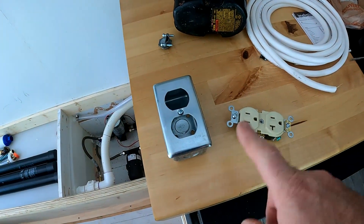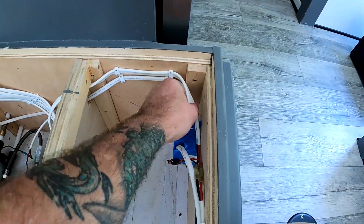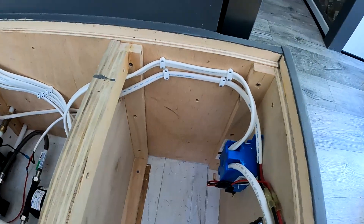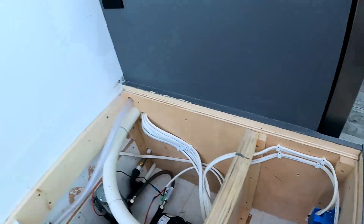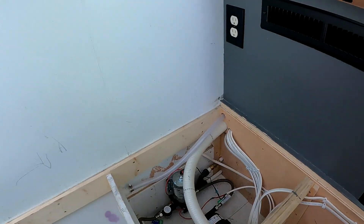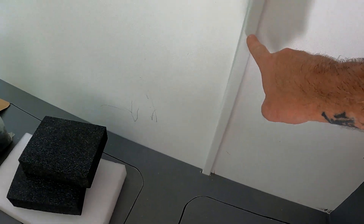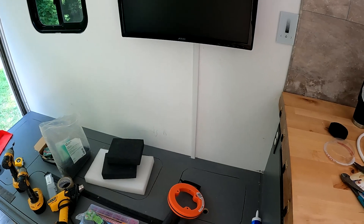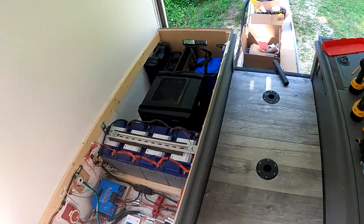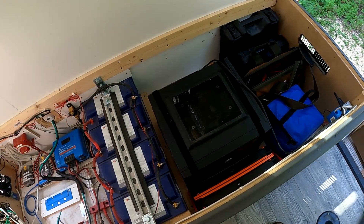I've got another outlet box and I'm going to install it down here — pull this wire out and jump it back over to get power for the monitor. I've got a wire chase right here that's going to carry the power, USB, and HDMI cable for the monitor, and then that'll get run underneath the truck over to where I've got my LAN box.